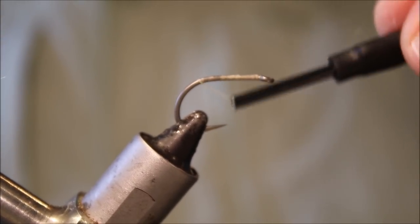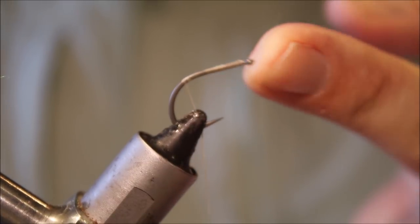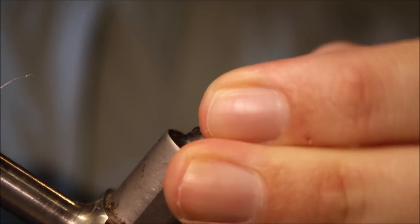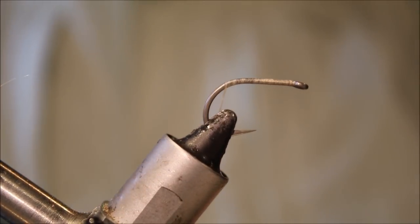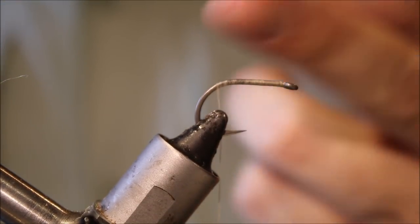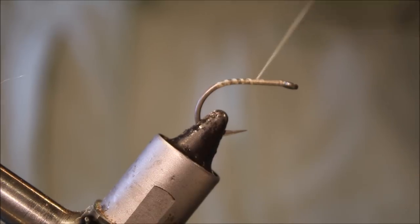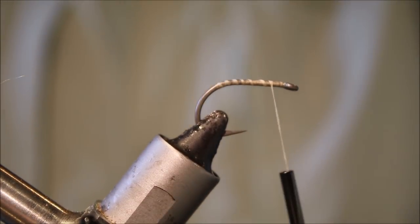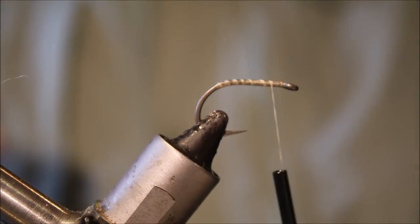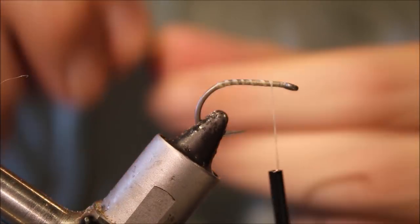I've got my hook in my vise — this is a carp hook. A lot of guys are using the Gamakatsu G-Carp, which is a Teflon-coated hook. This is essentially the same hook, just marketed under a different company — a British company. It's an ESP Raptor, but it's the same hook. A lot of people have been using fly liner hooks for triggerfish and while they do work, they can be very hard to drive home because they're really heavy wire.